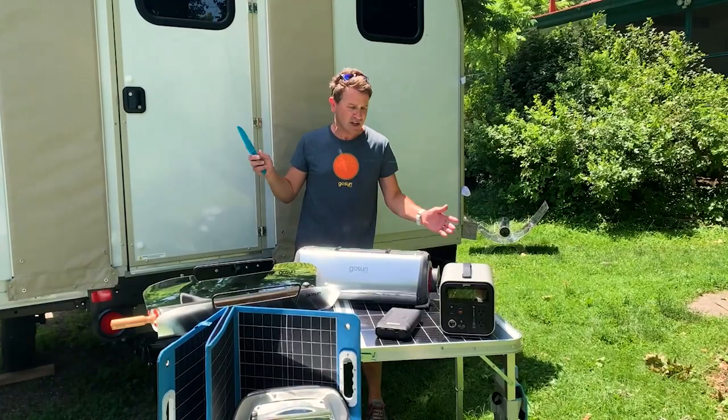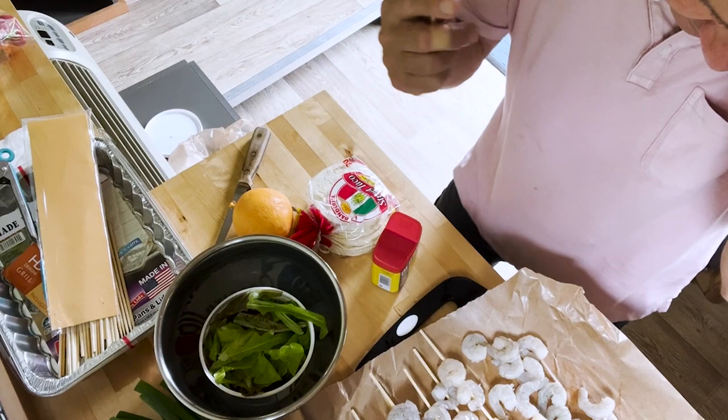Hi everyone, I'm Davey, the official GoSun Solar Chef. Come with me on a culinary ride using all of these solar-powered products.